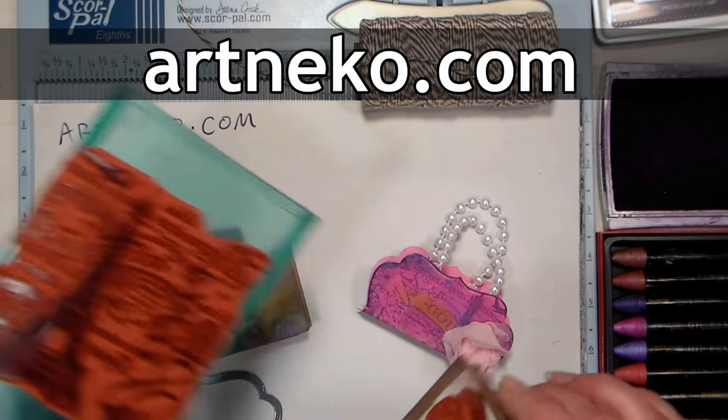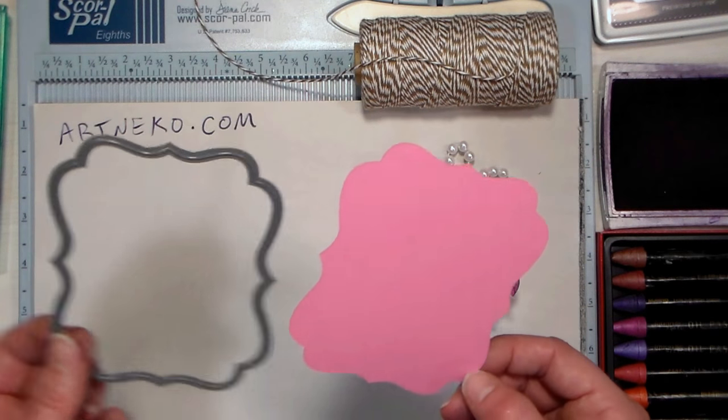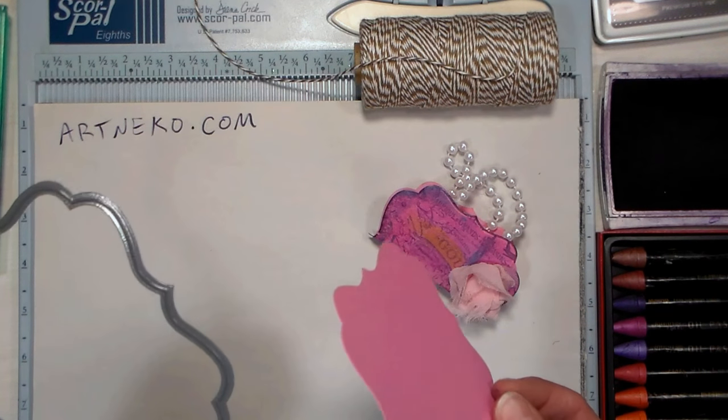I'm using some stamps from our sponsor ArtNeko.com, and I'll be giving these stamps away on my website, so make sure you check the link in the video description so you can sign up to win.